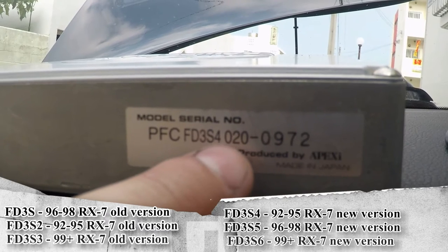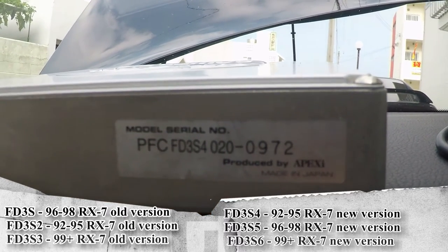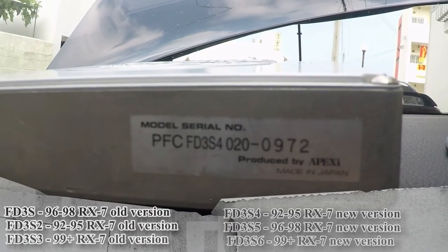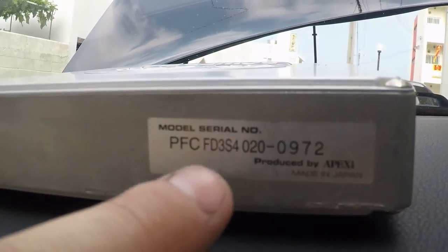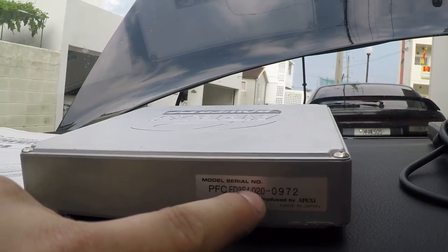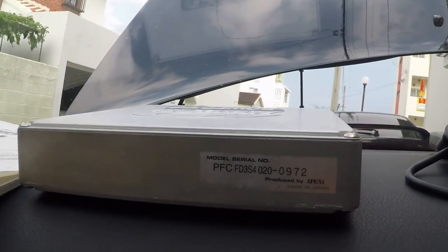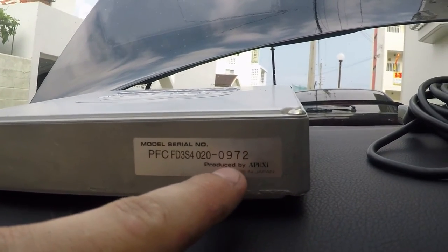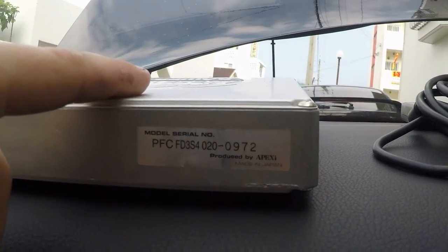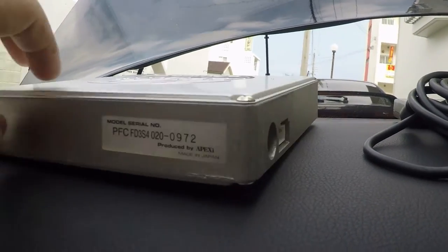The next number is the software version number. One-zero-one-zero is the original software; zero-two-zero is APEXi's latest firmware version for this Power FC. So if you're looking and you've got a Zenki FD3S, you want to get a four — that's the newest hardware — and you want zero-two-zero, which is the latest firmware. That's my understanding after all my research. The last number is a serial number specific to this actual box — which is kind of funny because it also happens to match my plate number.